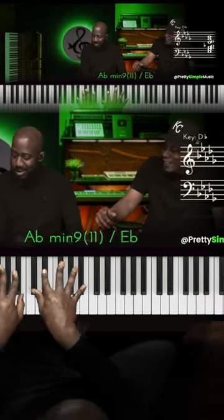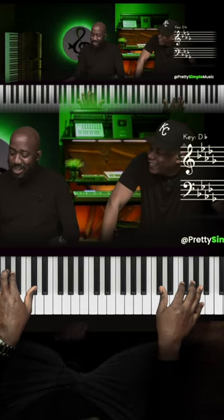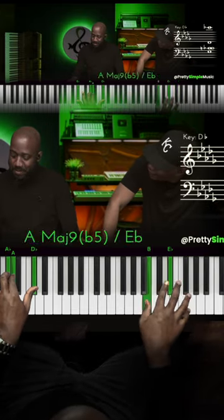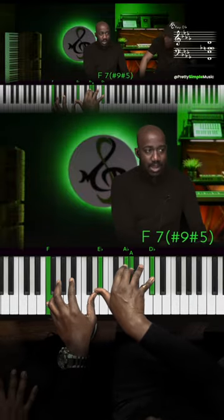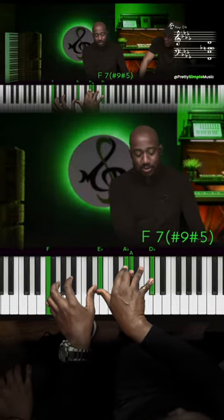Whoa, what was that? Oh, go back to that chord — what did you do? Well, first of all it's like this, so on that F yeah — F7 sharp five, sharp nine kind of thing, yeah.